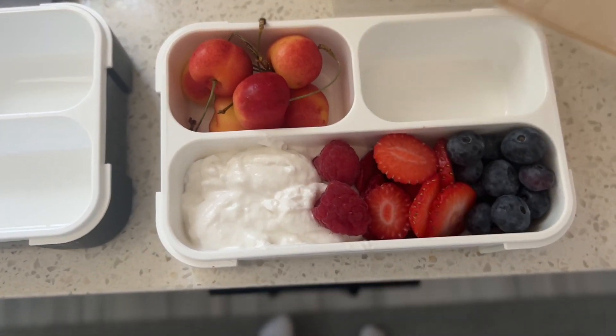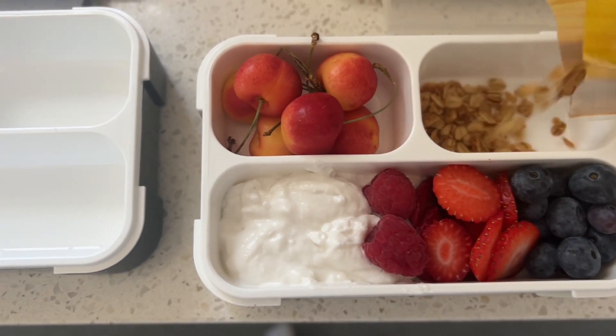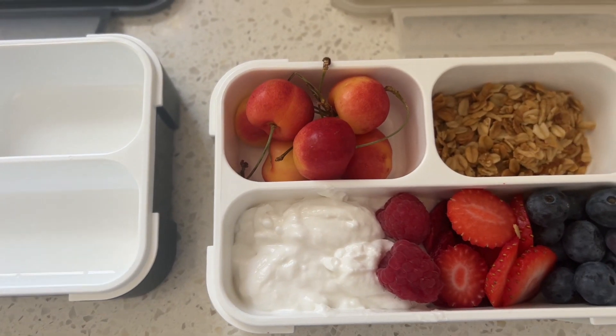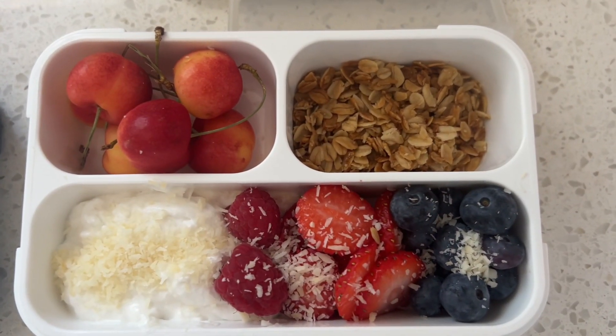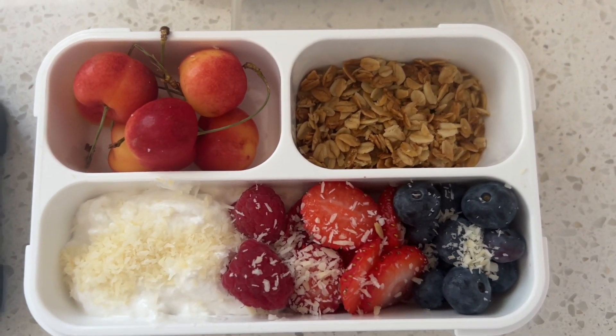For breakfast there are days that I change it up a bit, but usually it is a yogurt. I like to make his yogurt with a lot of fruit, coconut milk yogurt, and maybe either a side of cherries, a side of mango, or a hard-boiled egg. It really just depends.